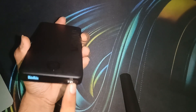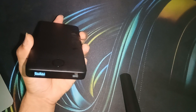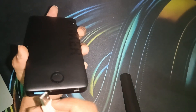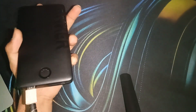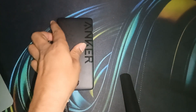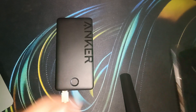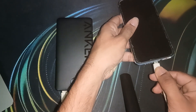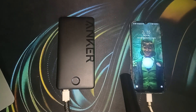Right now I only have a Type-A to Type-C cable, so I'll plug the Type-A end into the Type-A port on the Anker power bank. After that, connect the other end — the Type-C end — to your mobile phone to charge it. When you plug in the other end, you will see the Anker power bank is charging the mobile.